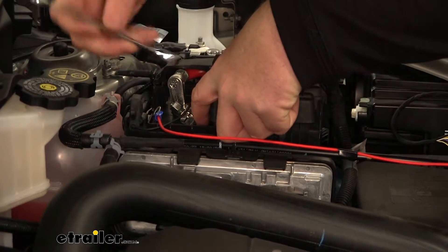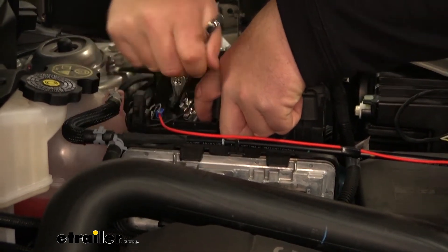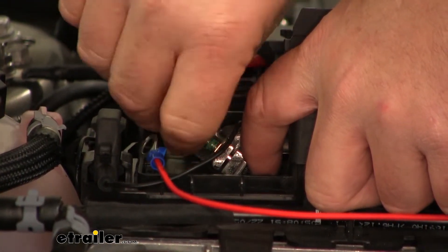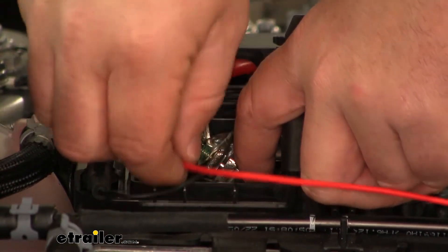Using a ten millimeter socket, I pulled the nut off the positive side of the battery. Go ahead and add on your ring terminal and replace the nut.